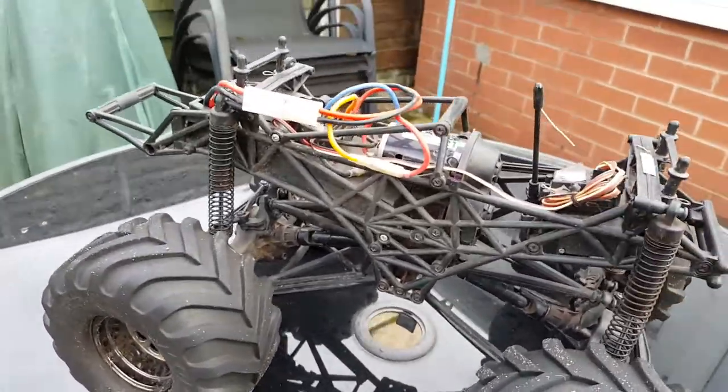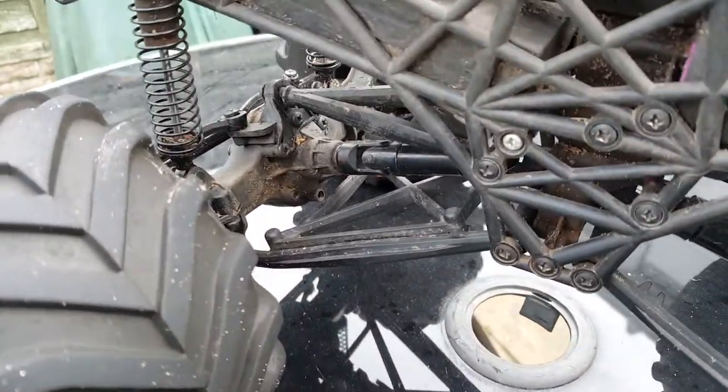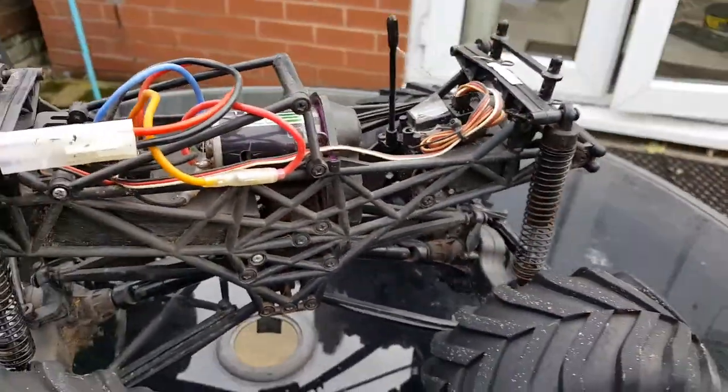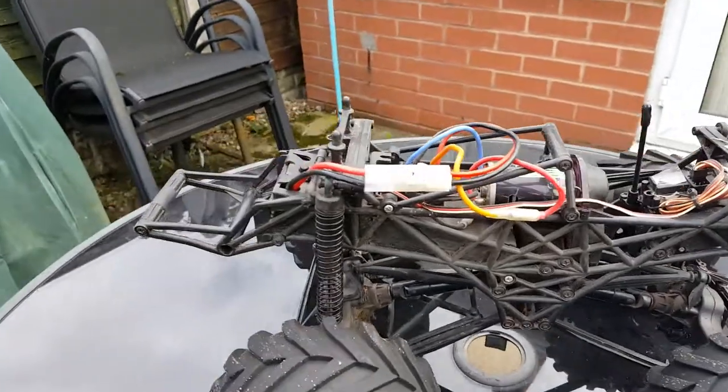Off road, this thing handles great, thanks to its all wheel drive. Though, I would recommend putting some diff oil on to stop the wheels locking up off road.